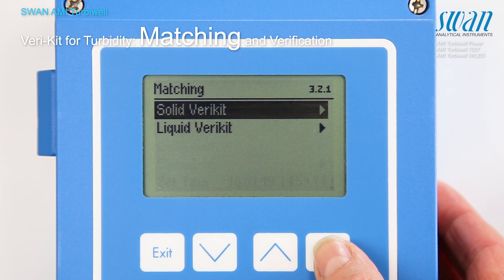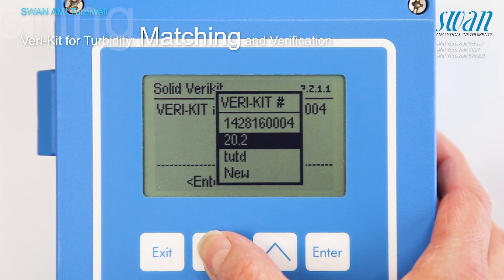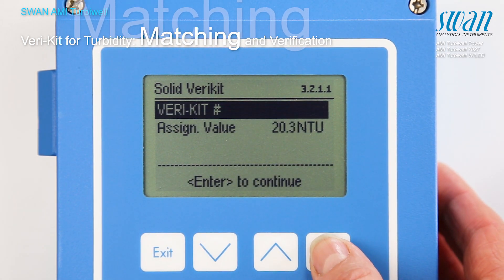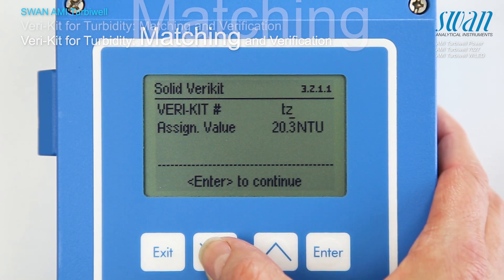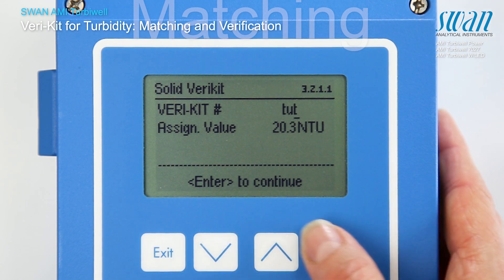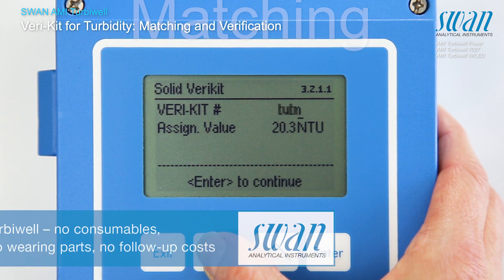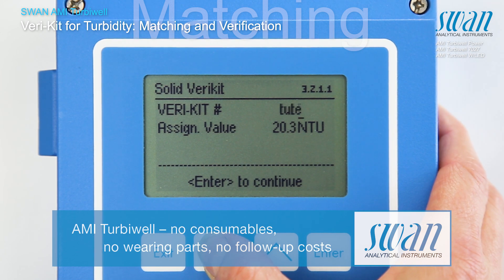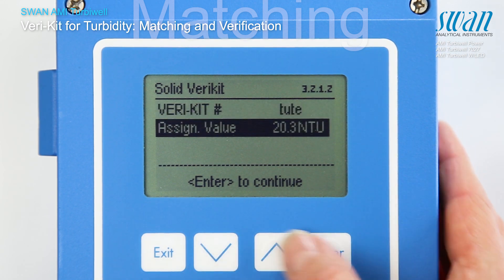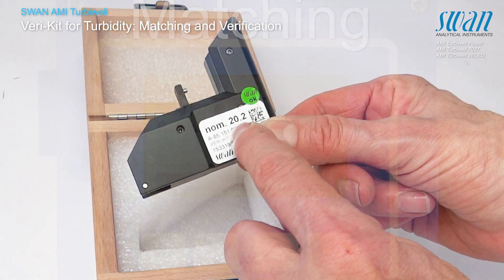The matching procedure is menu guided. In case a new varikit is to be matched, proceed as follows. Define a unique name for the varikit; there are 10 characters available. The assigned value is shown on the label of the varikit.